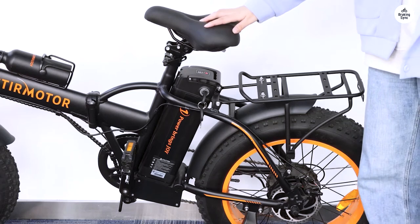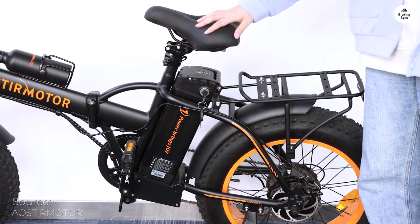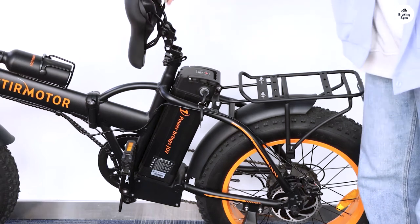Initially purchased for my wife, this folding electric bike ended up in the possession of my 16-year-old daughter, who was enamored with it from the start. It's a commendable entry-level e-bike, offering good battery life and range.